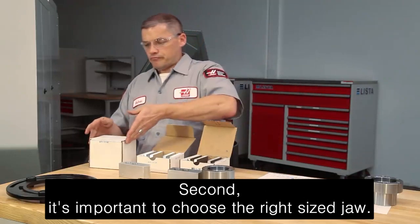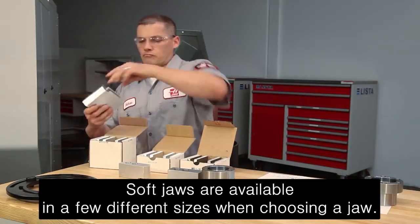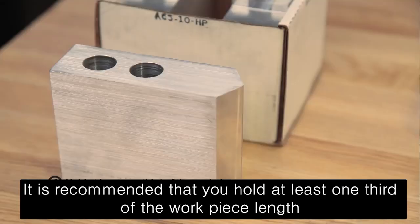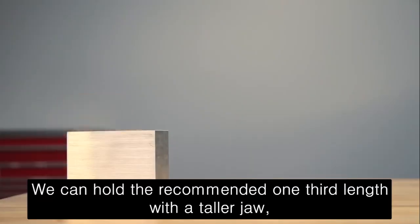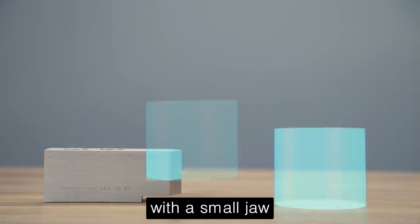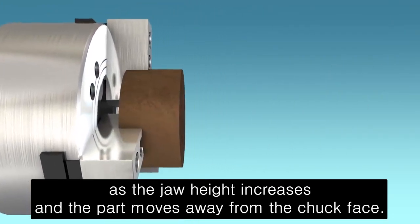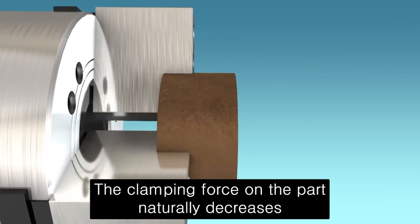Second, it's important to choose the right sized jaw. Soft jaws are available in a few different sizes. When choosing a jaw, it is recommended that you hold at least one-third of the workpiece length. For a tall part we can hold the recommended one-third length with a taller jaw, and for a smaller part we can still hold one-third of the part with a small jaw. As the jaw height increases and the part moves away from the chuck face, the clamping force on the part naturally decreases.